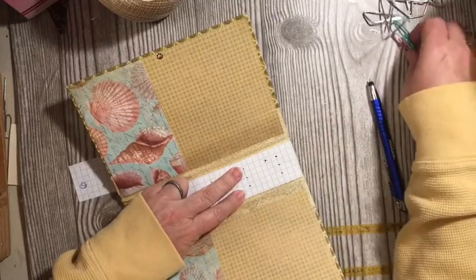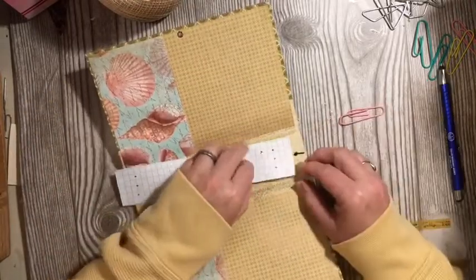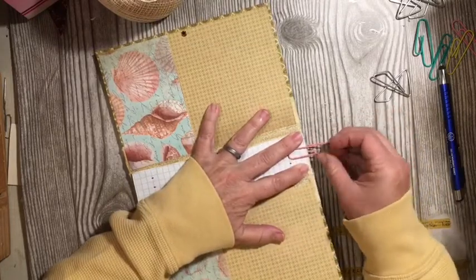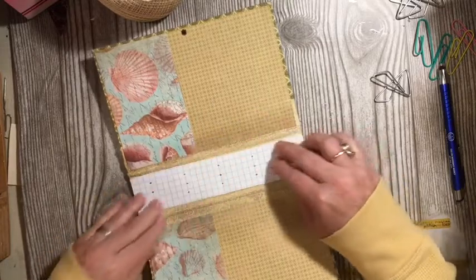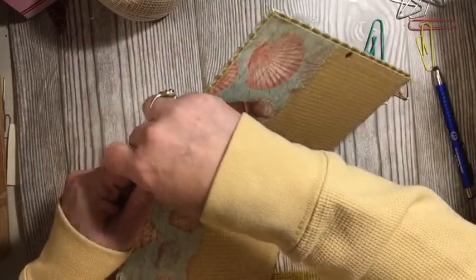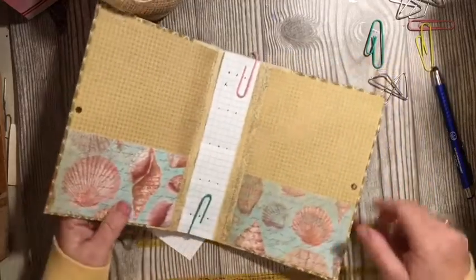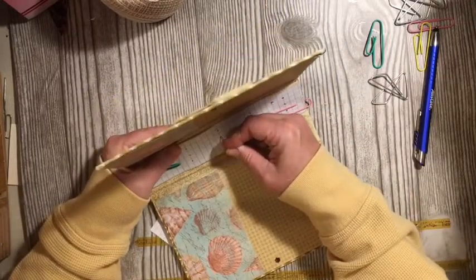I'm going to use a paper clip to put this on here so that it does not move while I am putting my holes into my journal. I have already put that — I can't remember what it's called — the tassel holder, ring post, ring fastener? I don't know, but I already put it on the outside. So I want to make sure I'm straight, and I'm going to make sure that I'm on the inside.